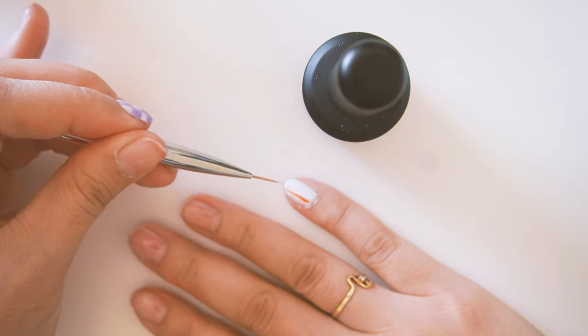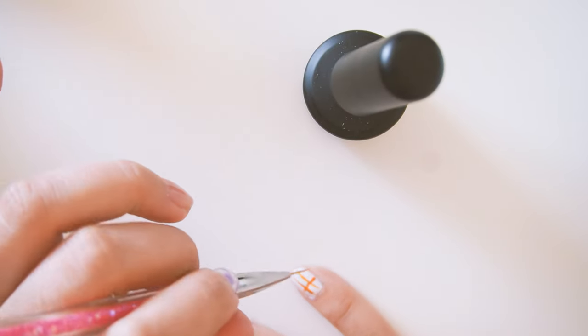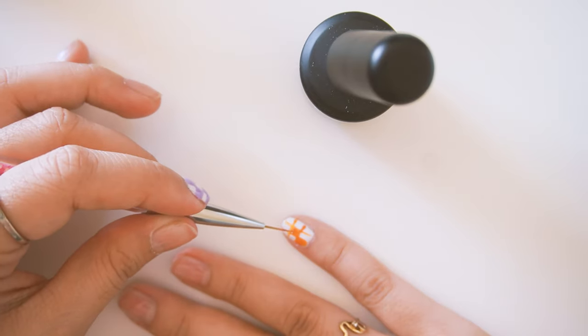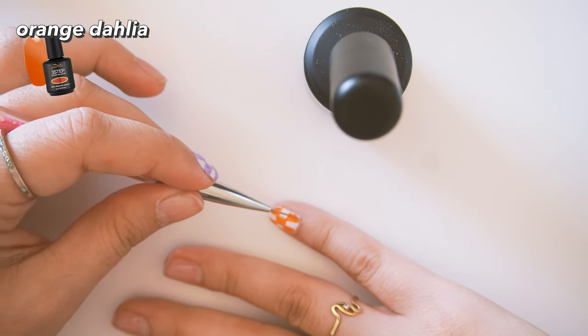With the white I put two coats as the base, but with the purple I like to glob on a single thick coat so I don't have to go over the lines twice. On this pinky I'll do the orange — the color is called Orange Dahlia. I just clean off my brushes with alcohol.